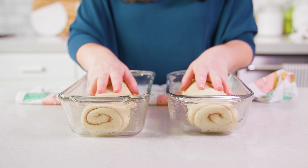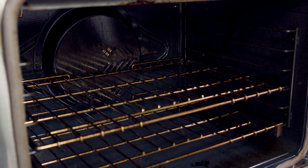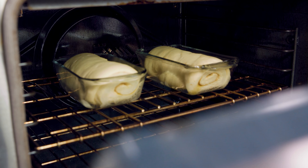Once you have both loaves complete, cover them again and let them rise until double in size, which will take about 1 hour. When it's time to bake, preheat your oven to 350 degrees Fahrenheit. Unless you have a very small oven, you should be able to bake both loaves at the same time on the center rack for 35 to 40 minutes.